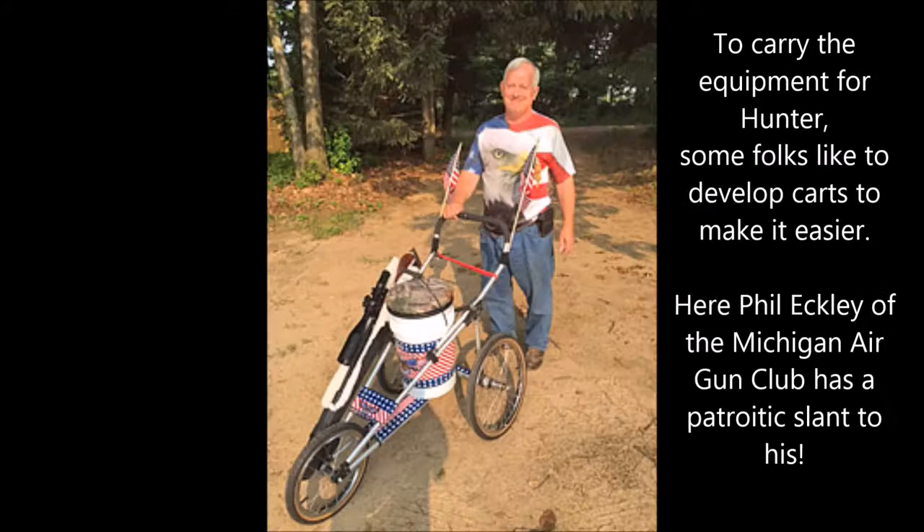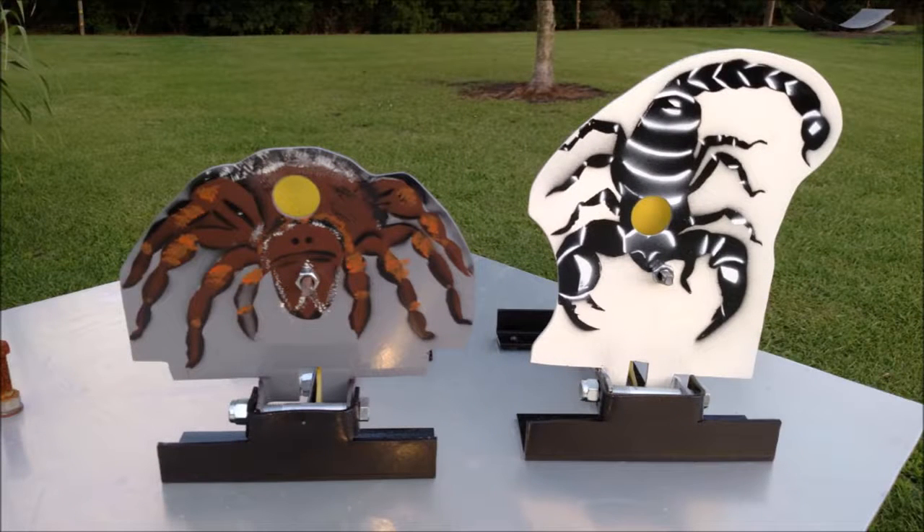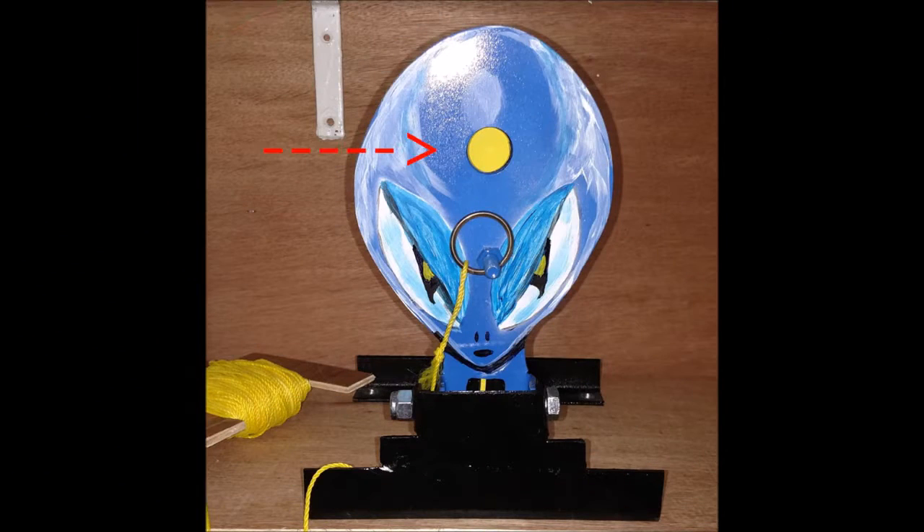Now in hunter there's a good bit of equipment to carry around with you — buckets and all — and some folks have inventive ways of carrying all that stuff. Now I'll explain how the targets work. Each metal target has a round hole cut in it called a kill zone. A pellet hitting the faceplate anywhere but through that hole will not do anything. Placing a pellet through that hole will make the target fall over. And that's the object of the game.